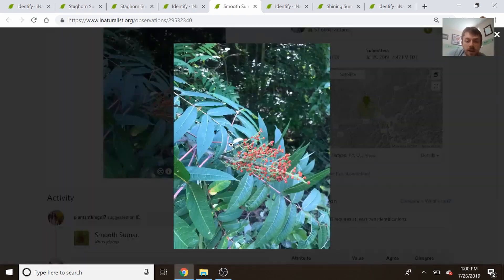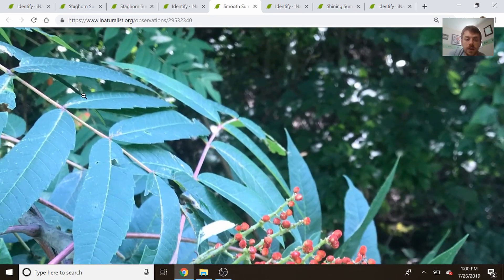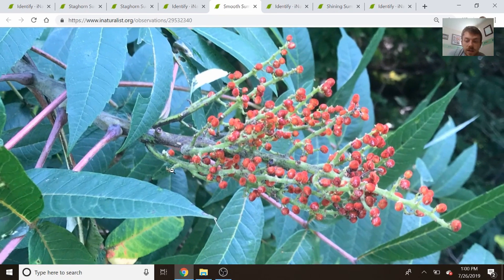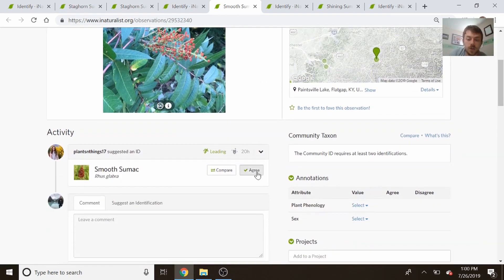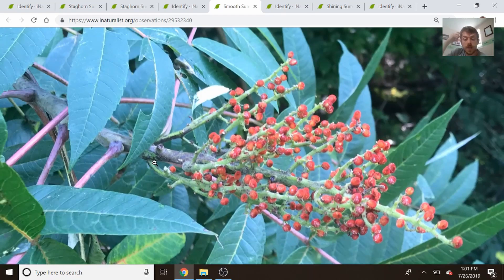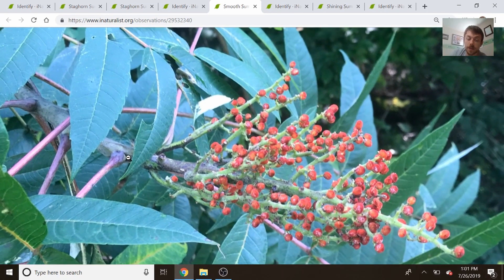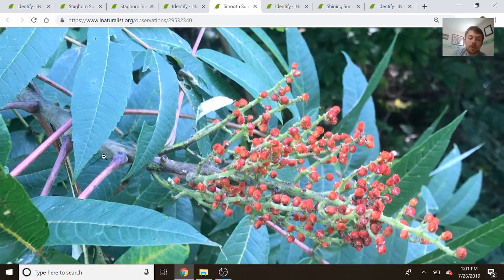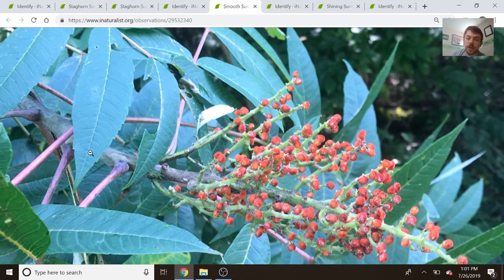This is another example of smooth sumac. We can see the serration on the leaflets, there's no winged rachises between the leaflets, and the fruit, seeds, and branches are all smooth. This one is clearly smooth sumac. Sometimes the stem is green where the branches come out, while the branches themselves are usually red — they have a reddish color. You can look for that contrast between the green and the red colors from the stem and the branches. If you can see that contrast, it's a good indication that it's a sumac.